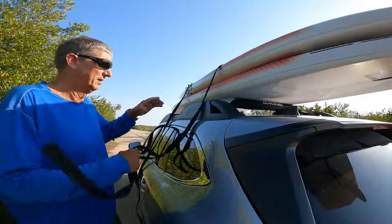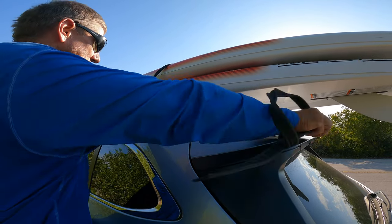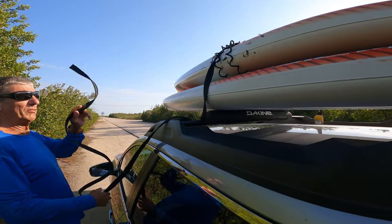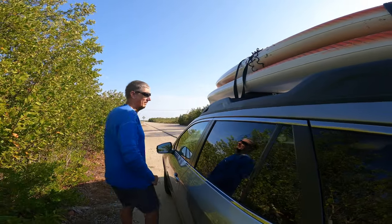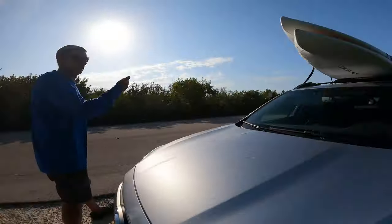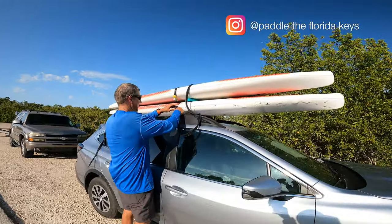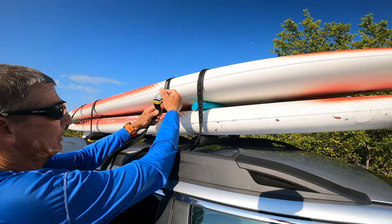Take the long end and pass it under the bar. We never want to go around the side bars — we always want to go around the cross bars: under the bar, back over the top. Same thing with the other strap — under the bar, back over the top. Don't worry about your strap having twists in it — you actually want twists. Twists are what keep the strap from vibrating at high speeds. If you're driving down the road and hear a loud buzzing noise, stop, undo your straps, and twist one or two more times. Take the tail end and put it back under the crossbar.